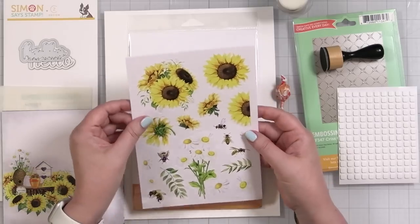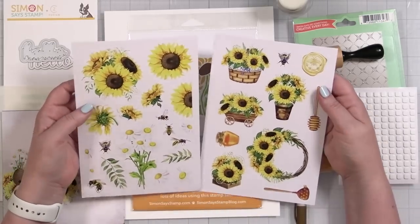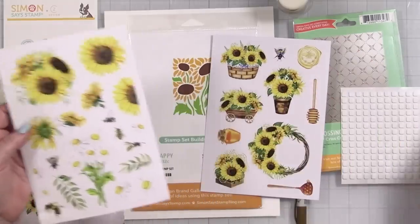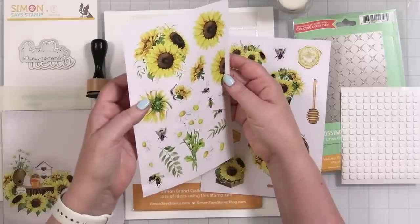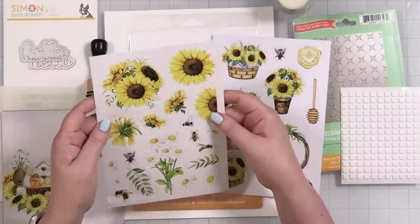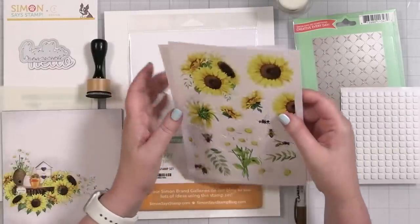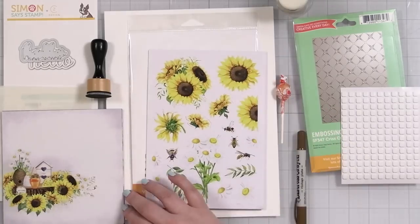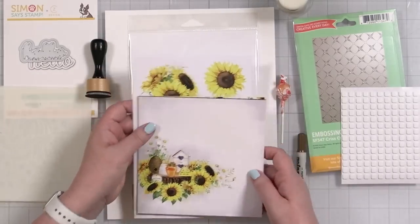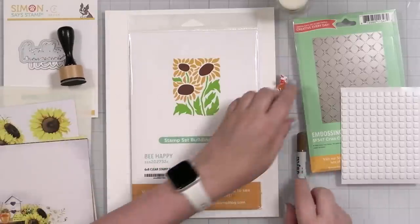The next thing — these are from Paper Rose, same company — oh, die-cut elements! They're already die-cut for you. You can pop them out and they coordinate with the paper. That is fabulous — all this beautiful coordinating patterned content. Setting that aside, there's also a stamp set called 'Be Happy.'